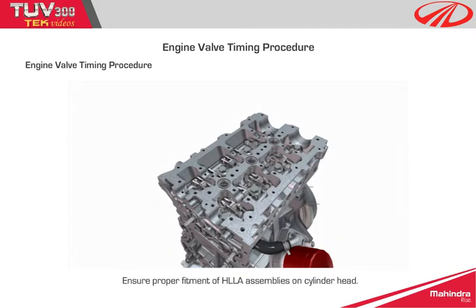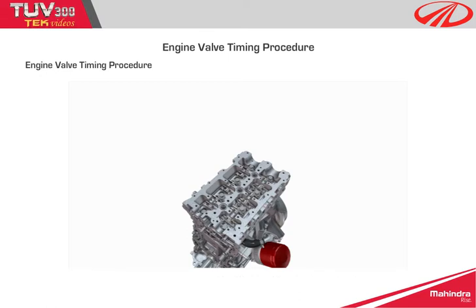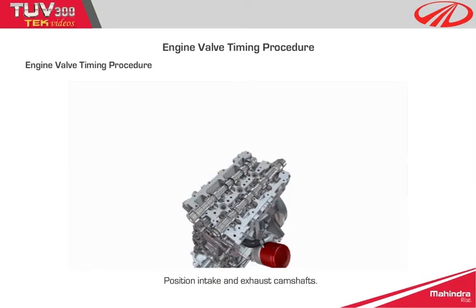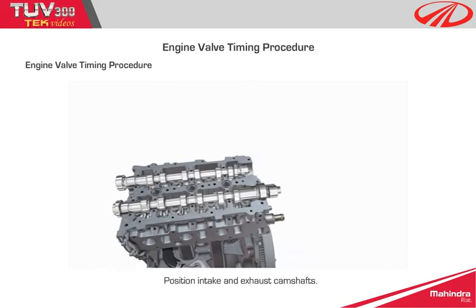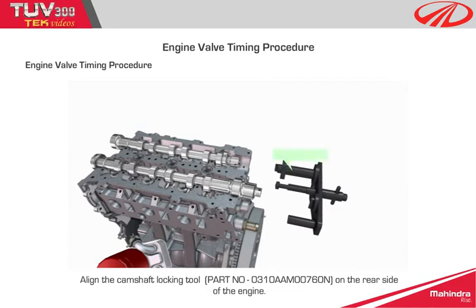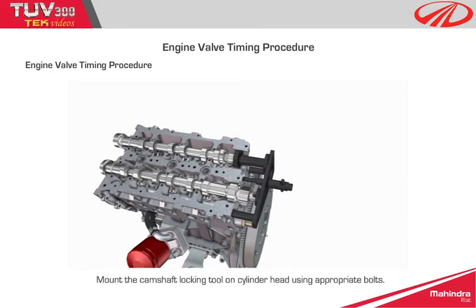Step 2: Ensure proper fitment of HLLA assemblies on the cylinder head. Step 3: Position intake and exhaust camshafts. Step 4: Align the camshaft locking tool on the rear side of the engine.